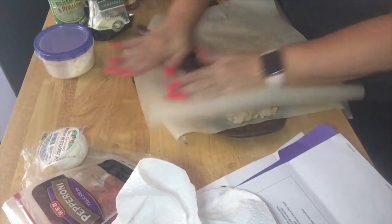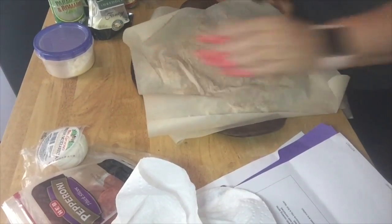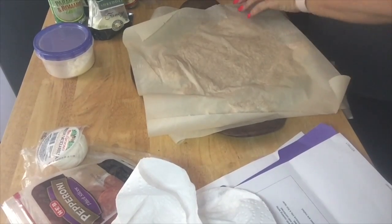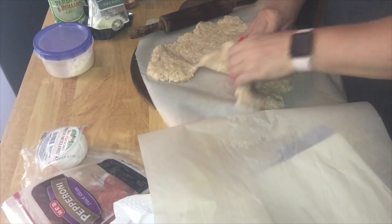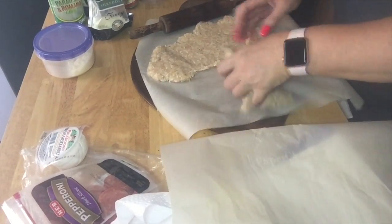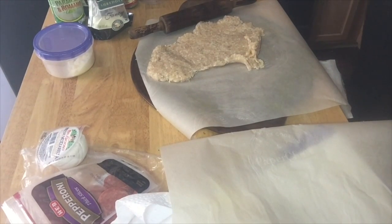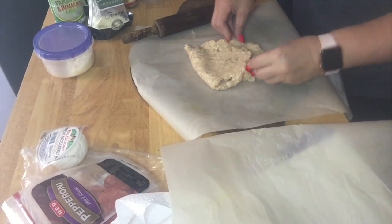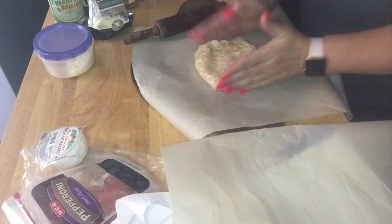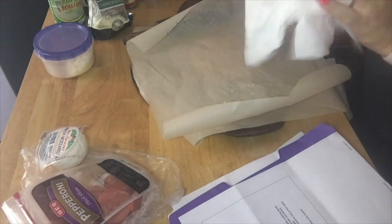I think I'm going to have a weird shape because I don't know how to make it round — this is just too much. So I'm going to take some of this out and start over with this portion here. Now it's a little bit smaller and I think it'll work a little bit better.